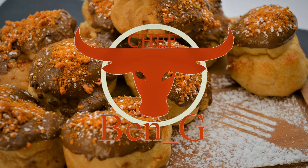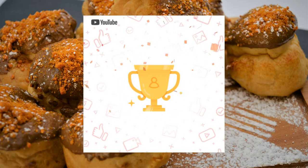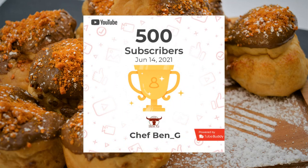Before we get started, if you haven't already done so, hit that subscribe button and turn on the notifications bell to never miss a future upload of cooking and baking. And a huge thank you to all the subscribers already as we've recently passed 500 subscribers!